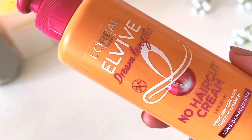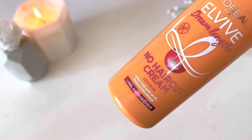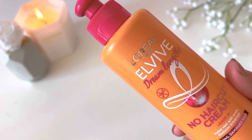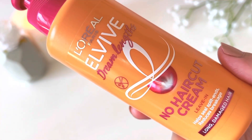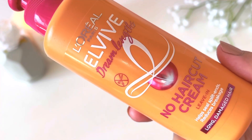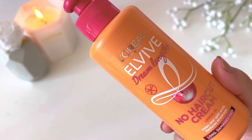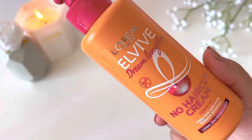L'Oreal Elvive Dream Length is a full series — they have a complete range including shampoo, conditioners, and this one is a leave-in conditioner. A leave-in conditioner means you wash your hair and then apply it and leave it in. It claims to seal split ends and reduce breakage. This one is for long and damaged hair, and the bottle is a very pretty orange and pink.